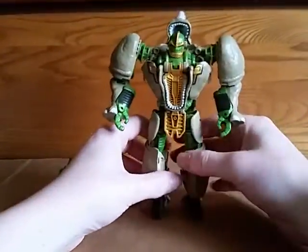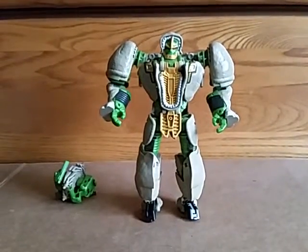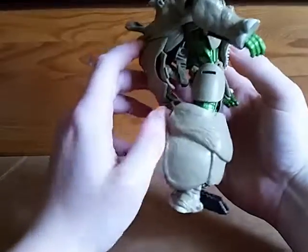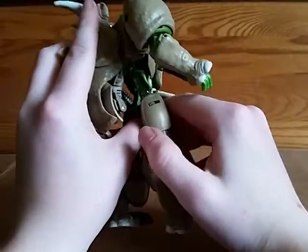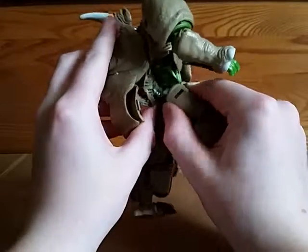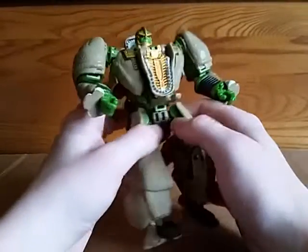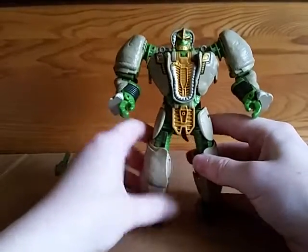I'm a Beast Wars guy, so Rhinox is perhaps my favorite of the most recent toy releases out there. The point I missed about the waist is it kind of looks awkward, but the waist actually folds back so that the waist rotation is parallel to the ground. I thought at first it was weird because it was not parallel to the ground, but the waist actually goes back until it is parallel to the ground.